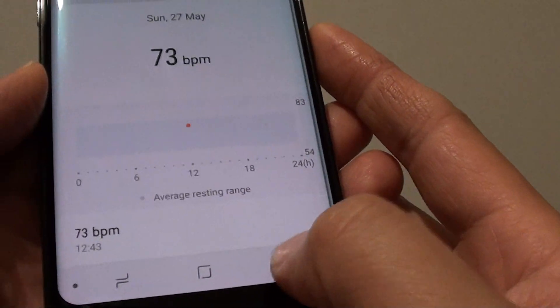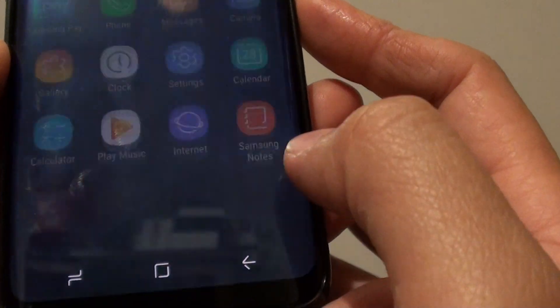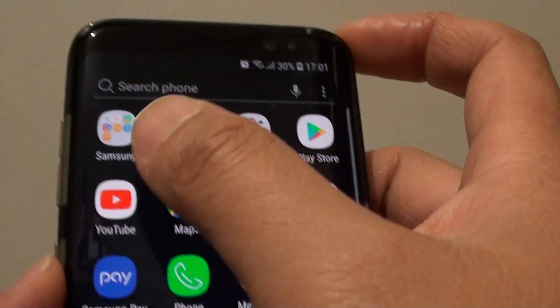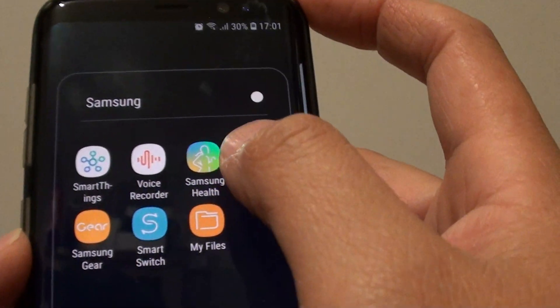First, tap on the home key to go back to your home screen. Then tap on Apps at the bottom, and then go into Samsung. Then tap on Samsung Health.